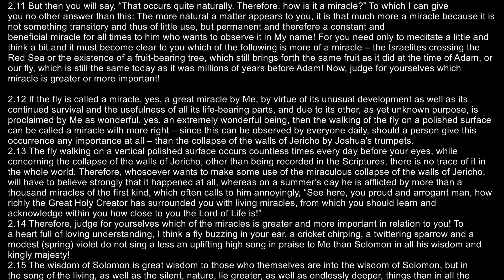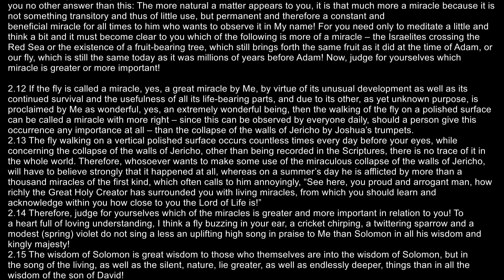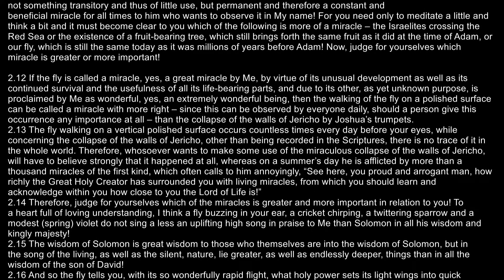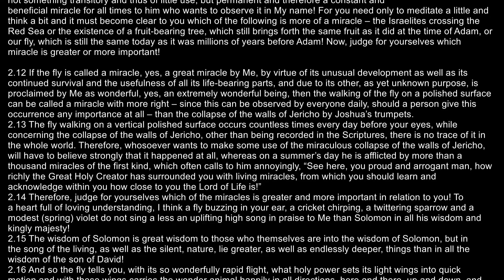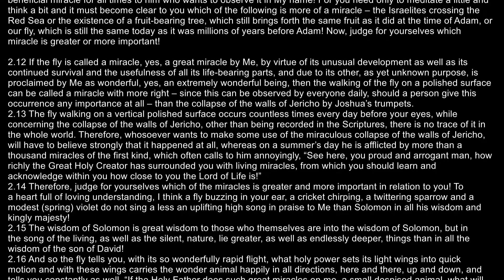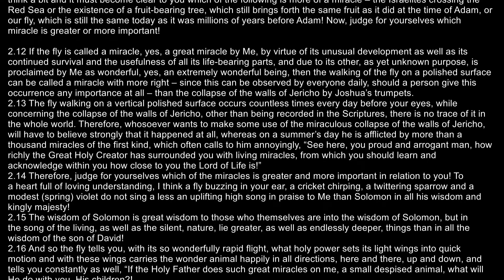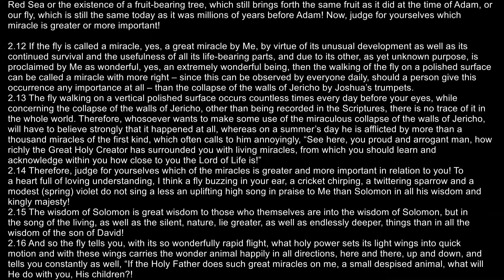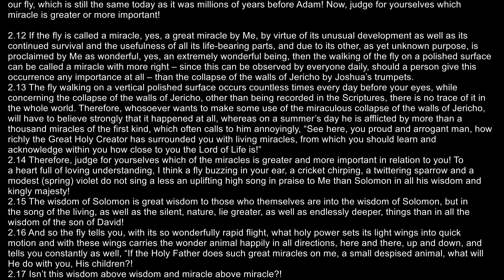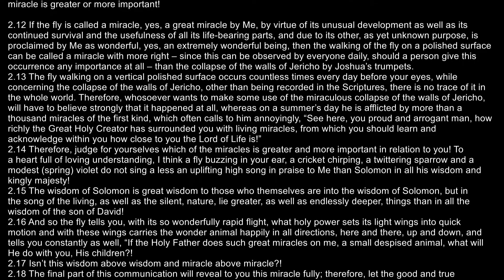If the fly is called a miracle — yes, a great miracle by me — by virtue of its unusual development, as well as its continued survival, and the usefulness of all its life-bearing parts, and due to its other, as yet unknown purpose, is proclaimed by me as wonderful, yes, an extremely wonderful being, then the walking of the fly on a polished surface can be called a miracle with more right, since this can be observed by everyone daily, should a person give this occurrence any importance at all, than the collapse of the walls of Jericho by Joshua's trumpets.